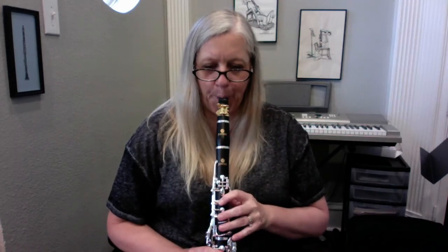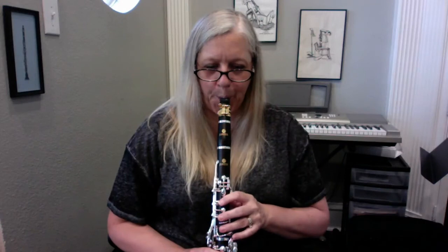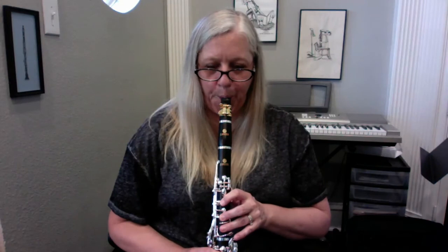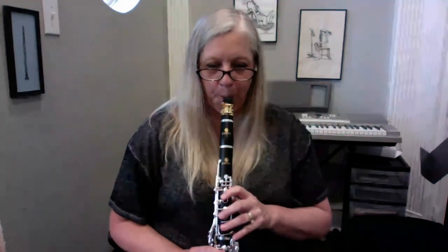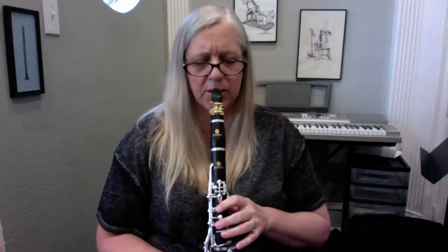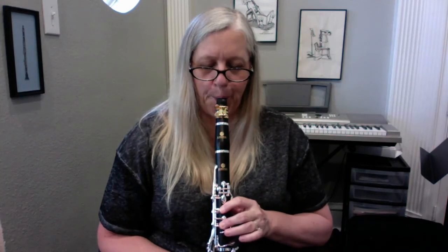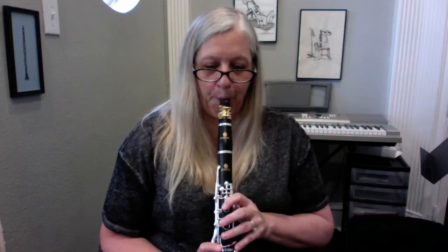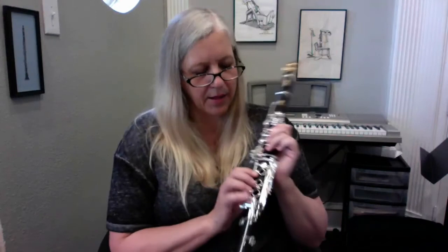I'm going to play on it just a little bit more. I mentioned the thumb rest and the register key — how the shape is different to fit your hands. Also, the A key seems conveniently located and easy to press. I didn't really talk about the side keys — let's see how they do. Yeah, they work very nicely. I think that's about it on this clarinet.